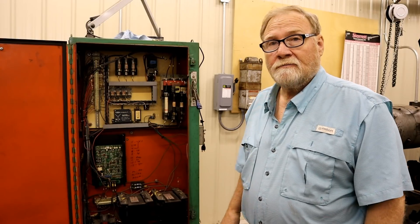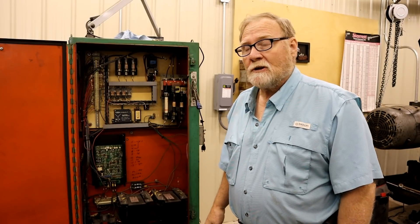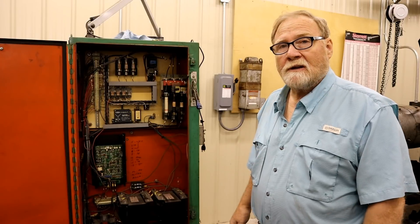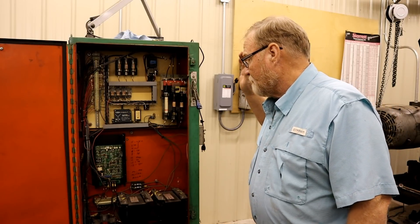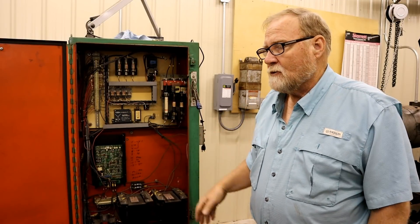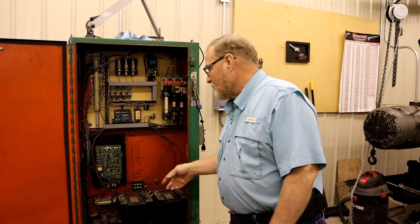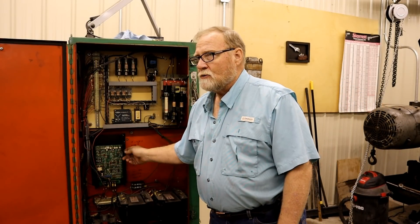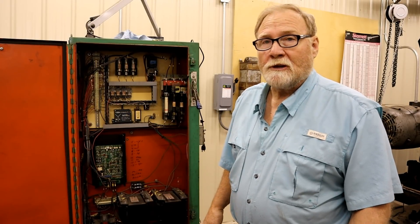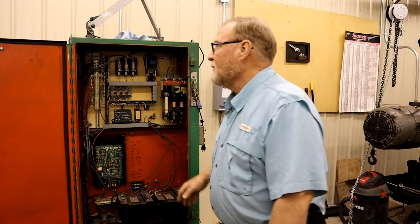It nearly killed the project, but thanks to another individual I'll tell you more about later, most of the really expensive parts have been taken care of. It still leaves me with a lathe that only goes maybe 2,000 RPMs when it's supposed to go 4,000 RPMs. We tracked it down to a controller that only has 180 volts instead of the 240 volts needed to make it go full speed. That's just something we've got to work through.